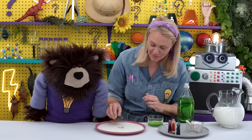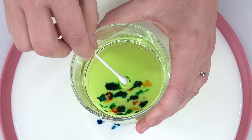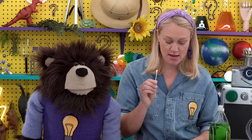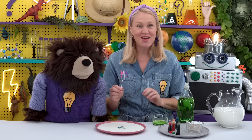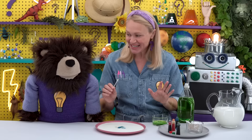I've already put some dish soap in this cup. I'll take one cotton swab and dab a small amount on the end of the swab — just a little bit. Now we are going to touch the different drops of dye with the end of our cotton swab. You'll see a super cool reaction occur. When the soap on our cotton swab touches the milk and dye, the colors will spread all over the plate and mix together. Are you ready? Let's see what happens!